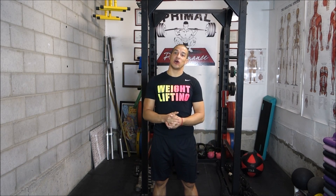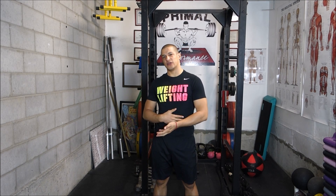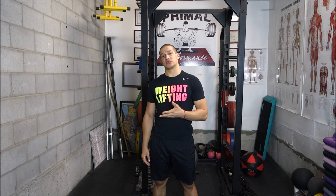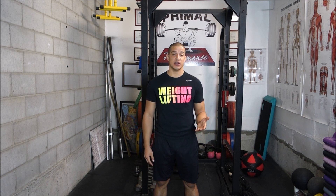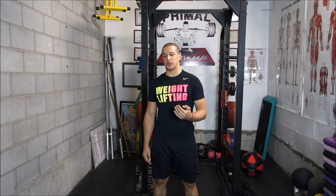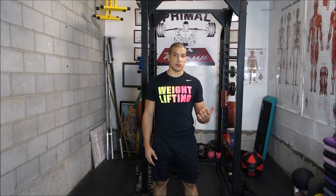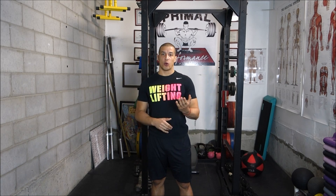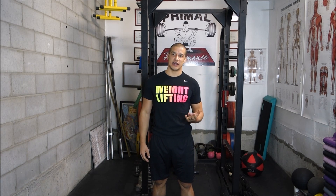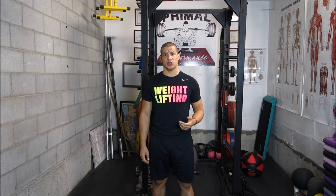Today I'm going to talk to you about something called the Law of Irradiation. The thing that motivated me to do this video is I saw a video from another strength coach named Charles Poliquin. He's just one of the most respected coaches in this industry. He was talking about some guy squatting and the guy, when he was squeezing the barbell on his back, he was able to get better or more out of his squat than he was getting before.